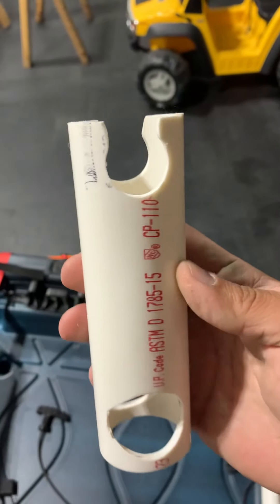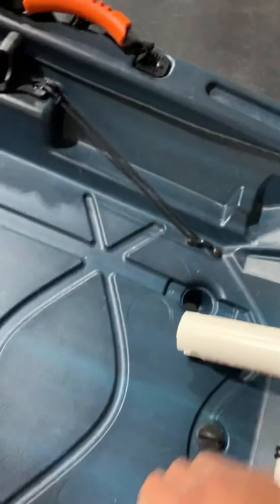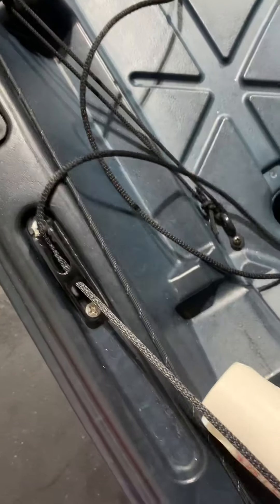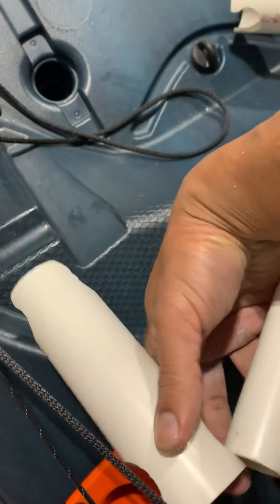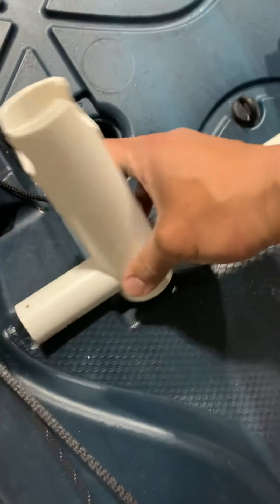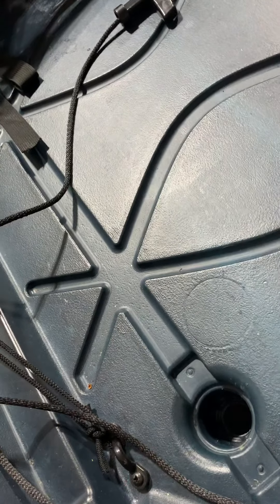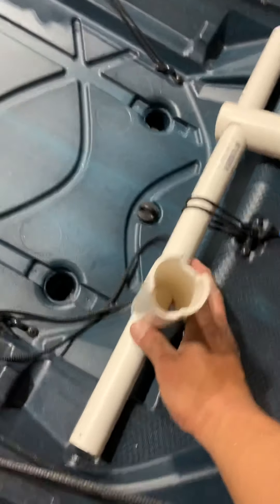Ideally you just slide these in here — it mostly just sits right there. Same with the back end, just slide it in, and then as you stand it up it'll sit like this.